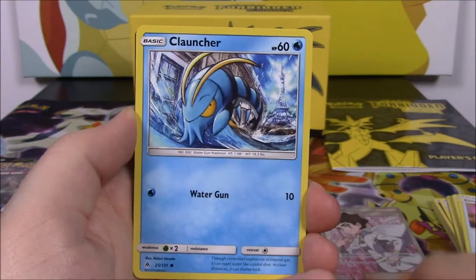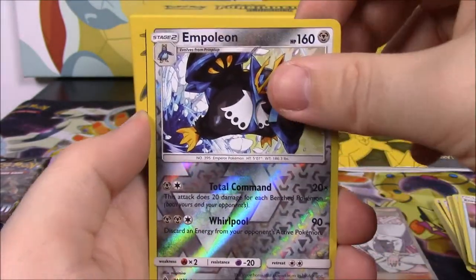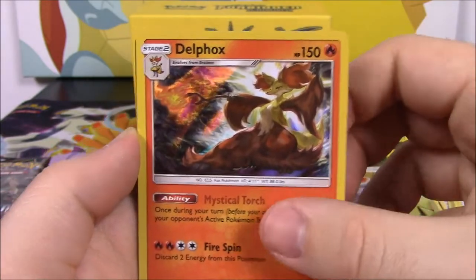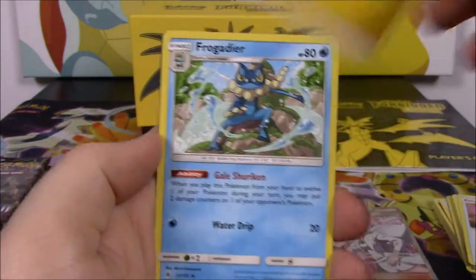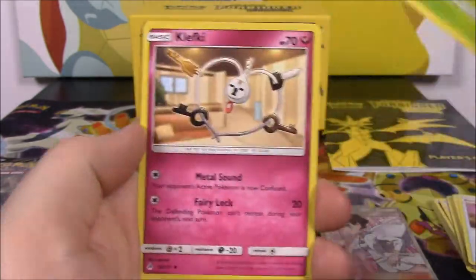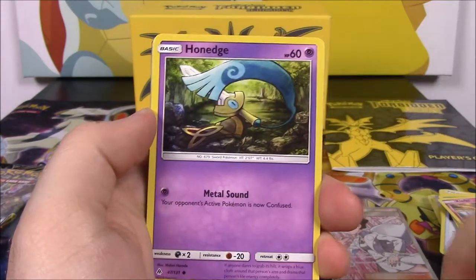Next up is Pancham, Noibat, Launcher, Gible, Flabebe, and Polyon Reverse Holo — I like those cards. And then a Delphox Holo as our rare, which is cool. I love the starter evolutions. Then we got Electric Energy, Frogadier, Spoopa, Clefki, and the code.